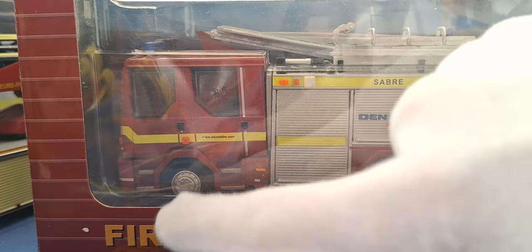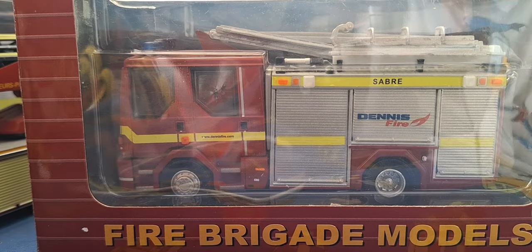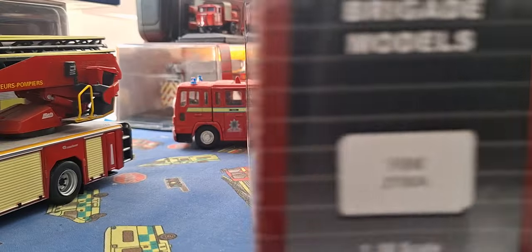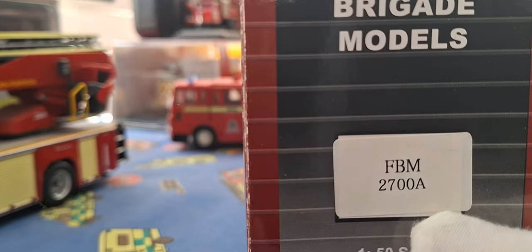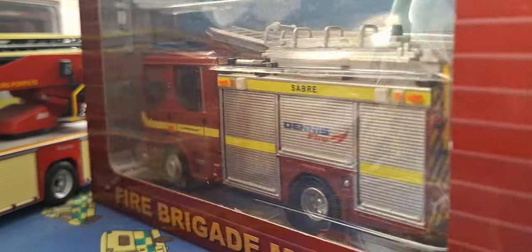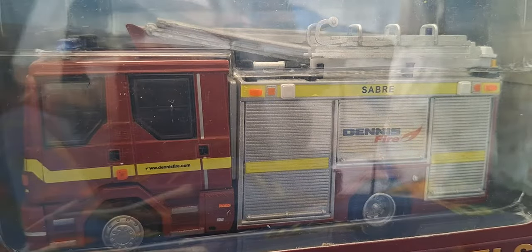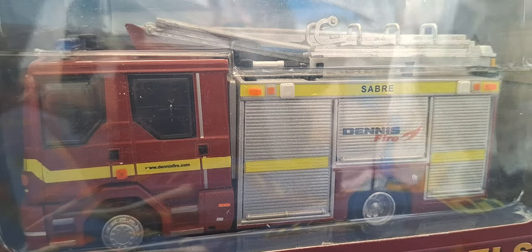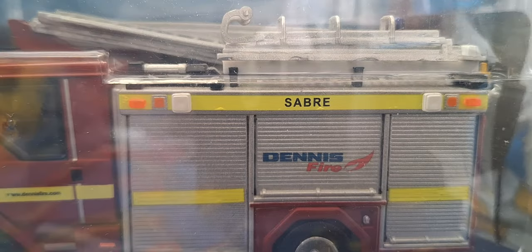This is another 5 Brigade Models, and this one is the 5 Brigade Models 2700A. What do you see? Dennis Saab Demonstrator. When I say Demonstrator, Dennis Fire and Saab written on it is a clue — it says Demonstrator — and it's got the Dennis Fire logo, the Saab branding, and all the website details.